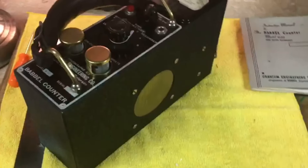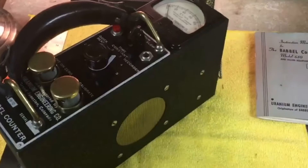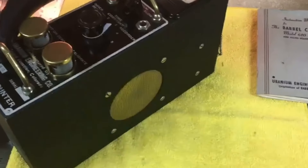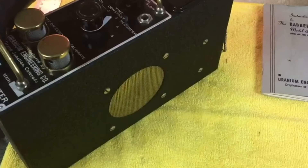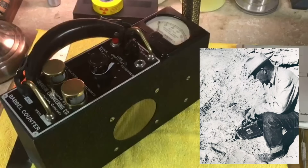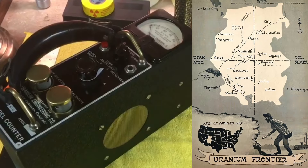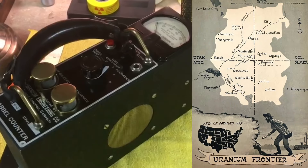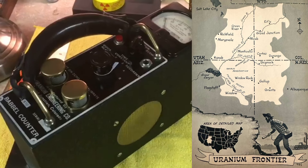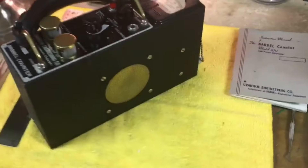What I have here is a uranium engineering company Babble counter - these were very popular beginning in 1948 through 1955. They were specifically used for uranium mining and locating different types of uranium throughout the Colorado Plateau, Four Corners area, and anywhere there was common mining during the uranium boom era of the 1950s.